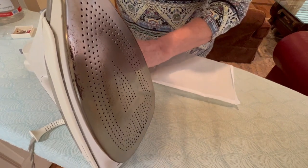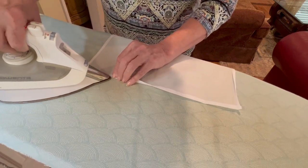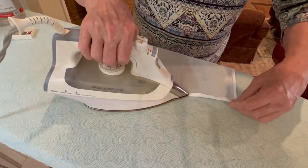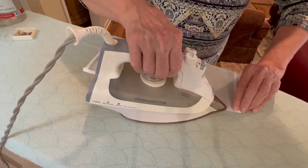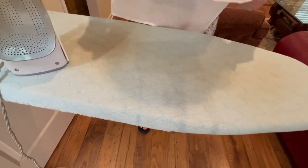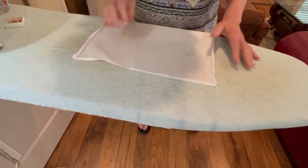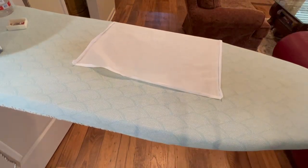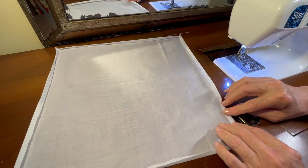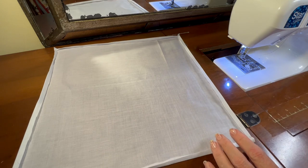One more side to fold it a second time and then I will move to the sewing machine. I have folded down by a quarter of an inch each side two times. Now I'm going to move over to my sewing machine. I've been to the ironing board and I have pressed this little hem in place two times - a quarter of an inch and then another quarter of an inch around all four sides of the napkin.